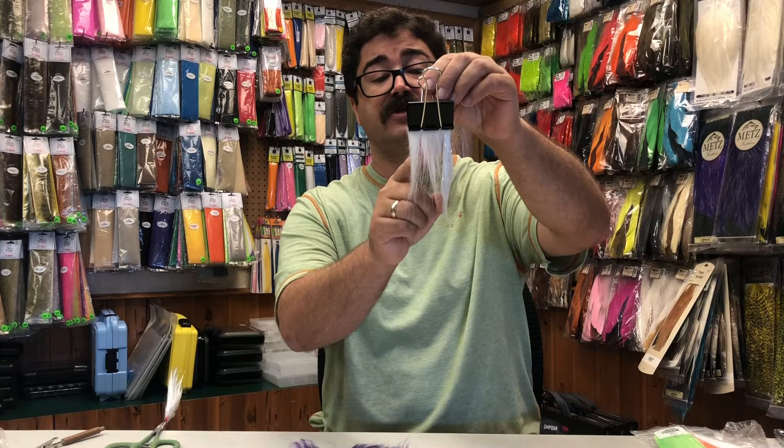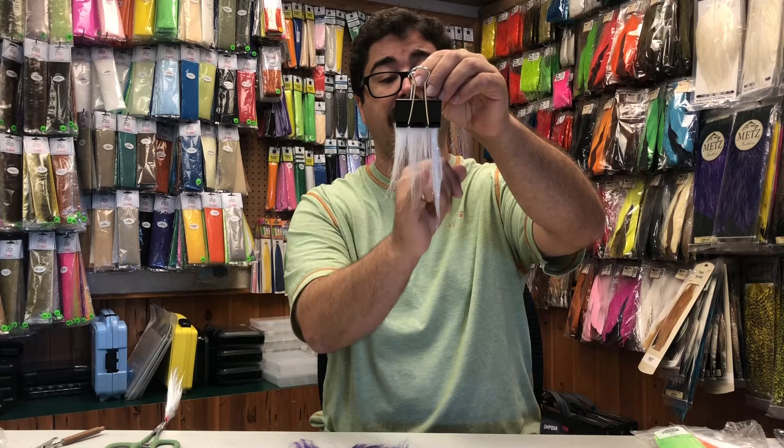If you look at these samples here, we have craffer here, extra select craffer, polar fiber right here, and this last one that has the extra length to it is the AngelSilk.